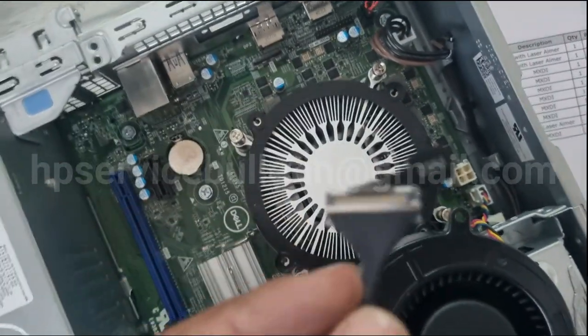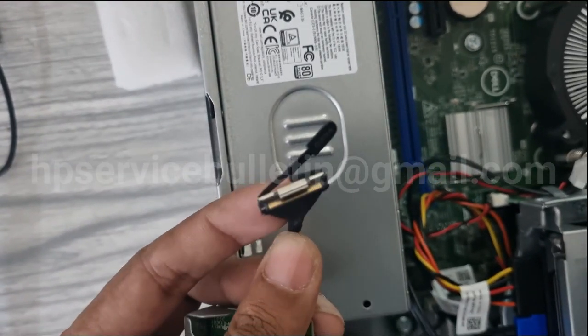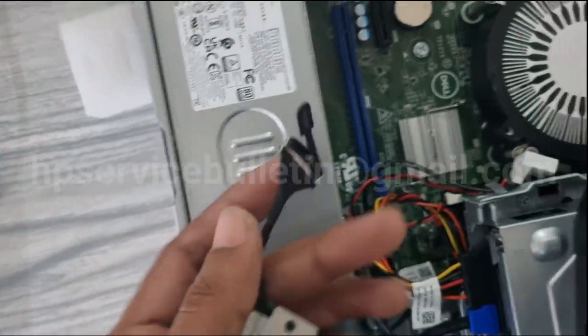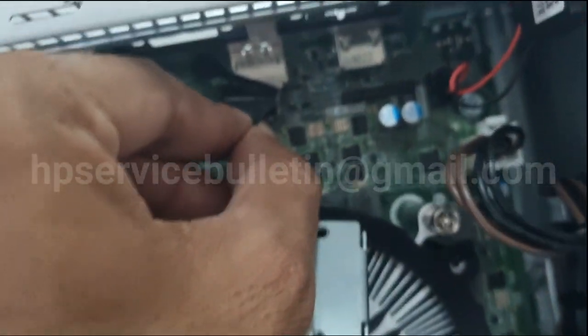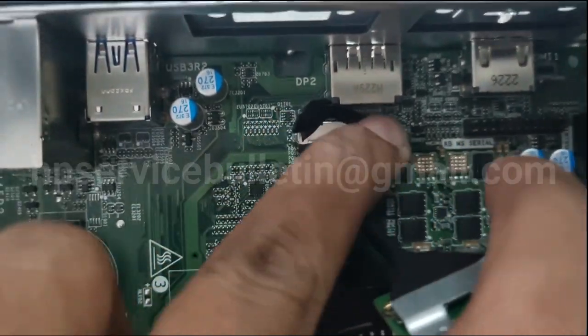Take the new DP port — the pin is very sensitive and the connector line is narrow. Place it carefully, otherwise it will be damaged. Place it in this position and simply press — it will click in.